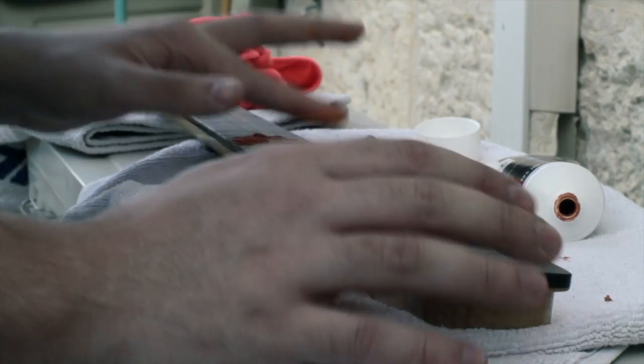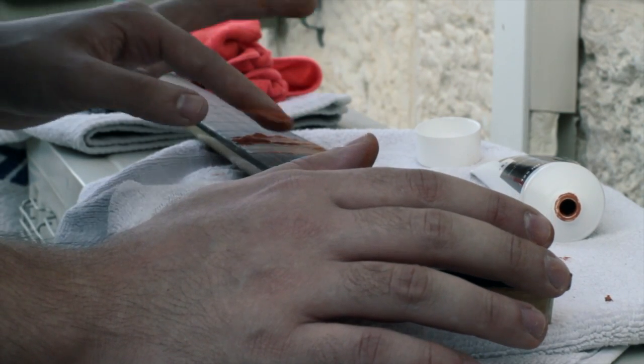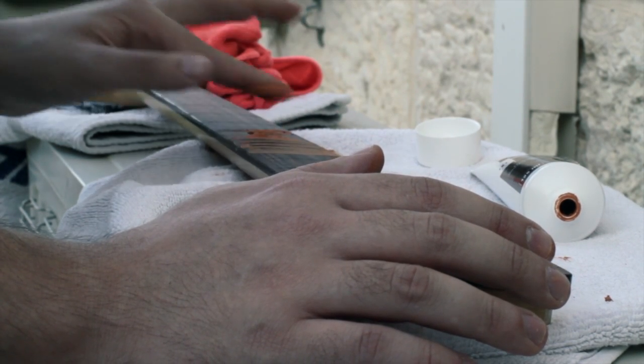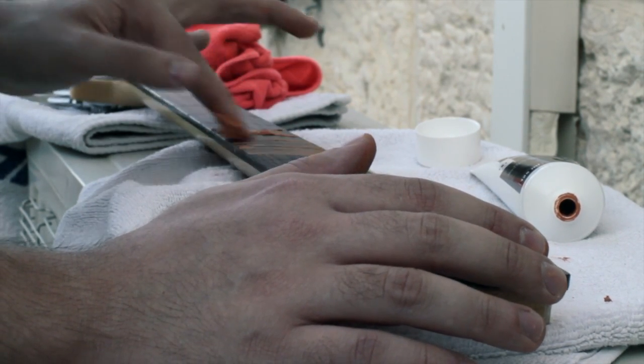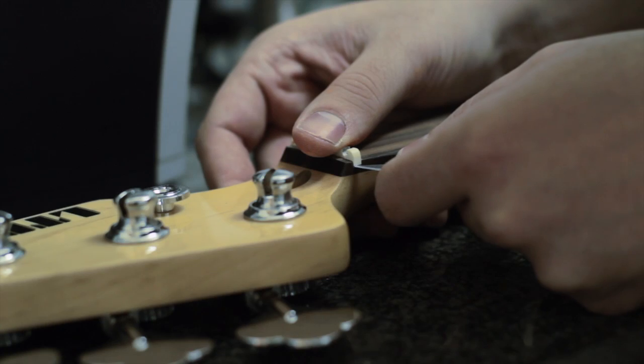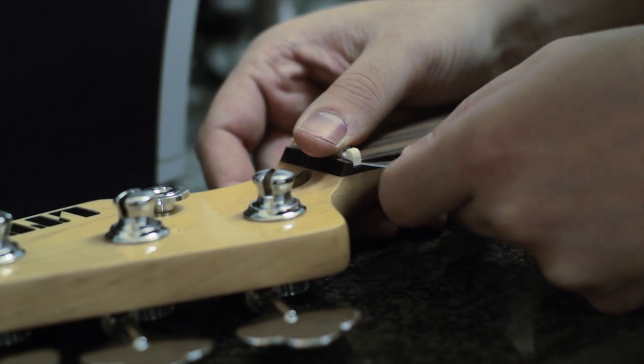Now applying the wood filler — there's never too much when using wood filler. I prefer to have too much on the fretboard rather than not enough. Right before the final sanding, I make sure that I put a lot of wood filler in.